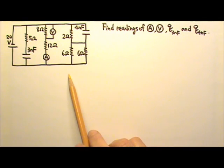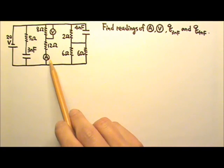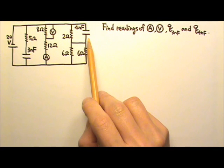The circuit shown here has been connected for a long time, which means that both capacitors have been fully charged. Find the readings of the ammeter and the voltmeter, and find the charges on the 3nF capacitor and the 4nF capacitor.